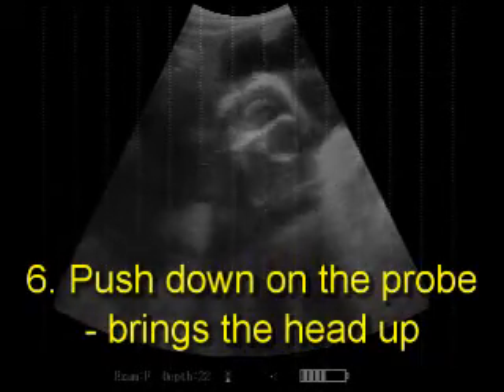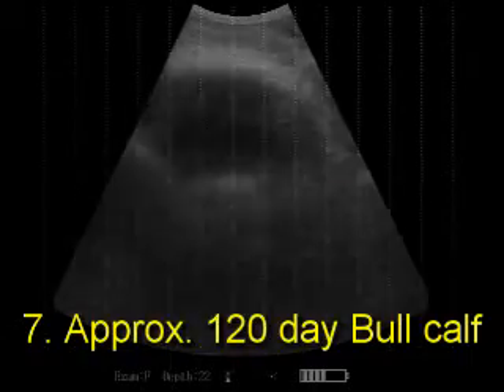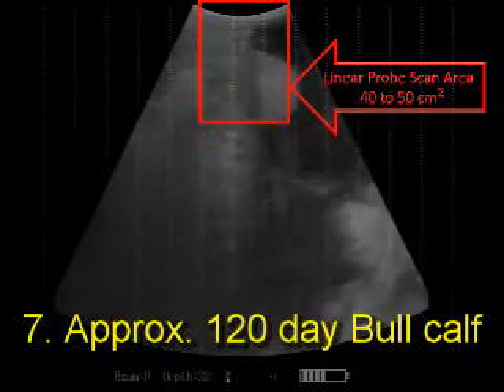Pushing down on the probe brings the head up for a clear image. This is a scan of a bull calf that's approximately 120 days old. Look carefully — you'll see the scrotum.